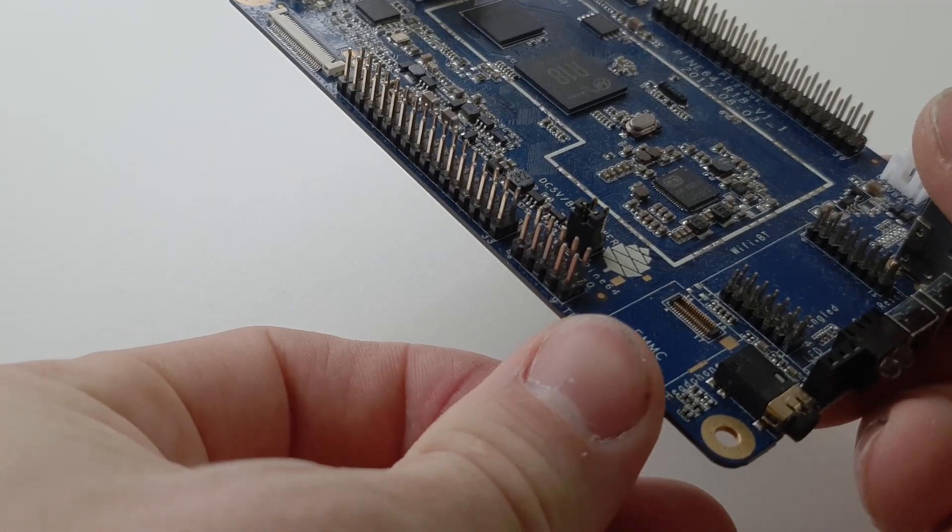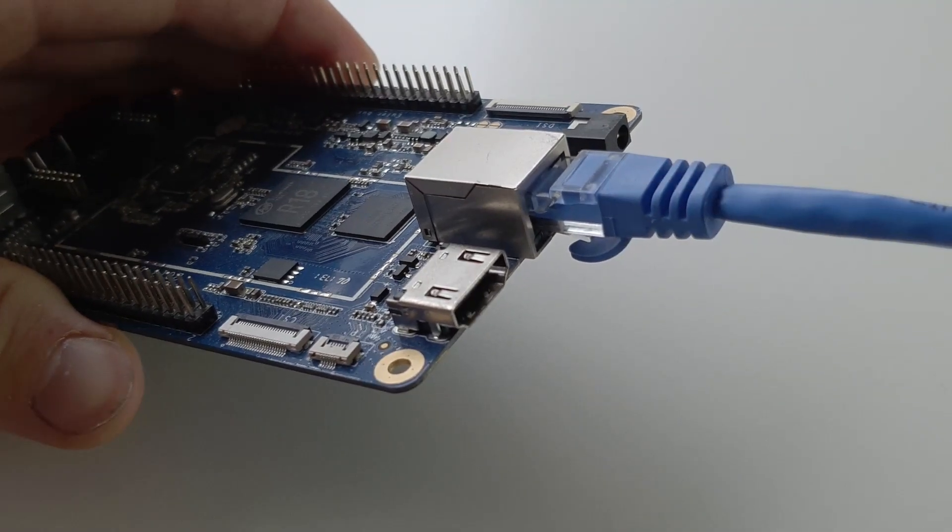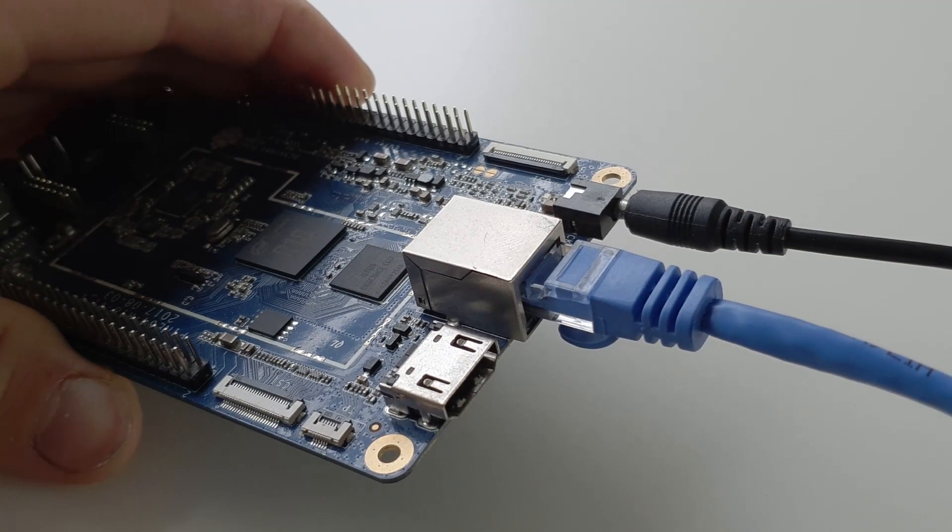Once finished, eject the SD card and insert it into the Pine 64 card slot. Hook up Ethernet and power cable, then plug in the power adapter. Make sure your power supply is 5 volts and can supply at least 3 amps of current. Usually the first thing to check when a single board computer starts acting funny is the power supply — 3 amps for the Pine is plenty and you shouldn't have any issues.